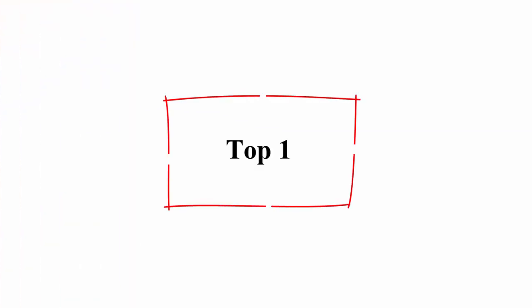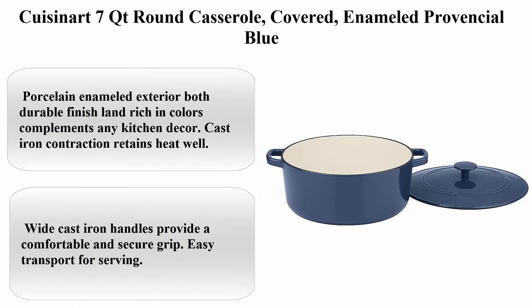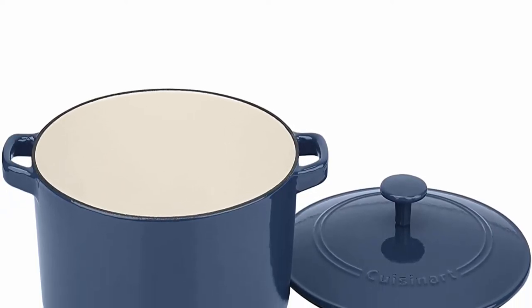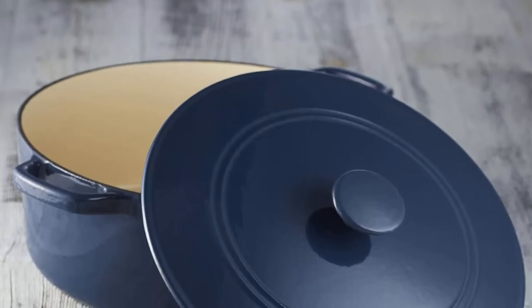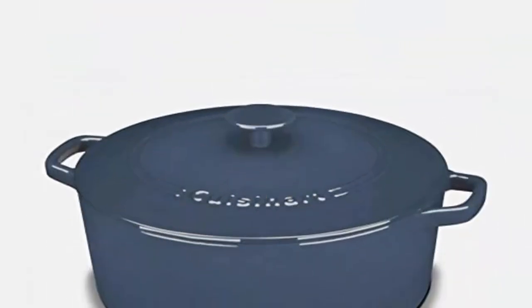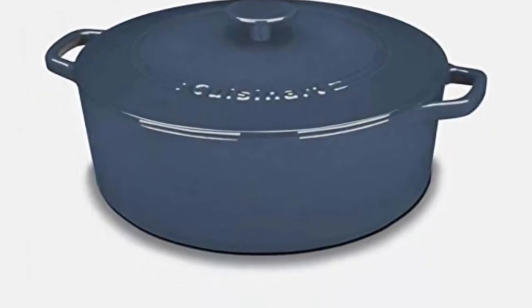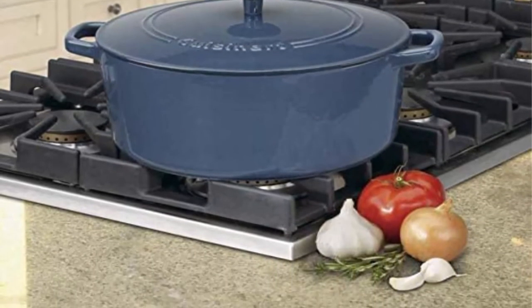Number 1: Cuisinart 7-quart Round Casserole, covered enamel, provincial blue. Model: CI-670-30BG. Material: cast iron. Brand: Cuisinart. Color: enamel provincial blue. Dimensions: 12.99 x 12.99 x 6.22 inches. Porcelain enameled exterior offers a durable finish in rich colors that complements any kitchen decor. Cast iron construction retains heat well. The porcelain enameled interior is perfect for cooking — does not impact flavors or absorb odors. Wide cast iron handles provide a comfortable and secure grip for easy transport.